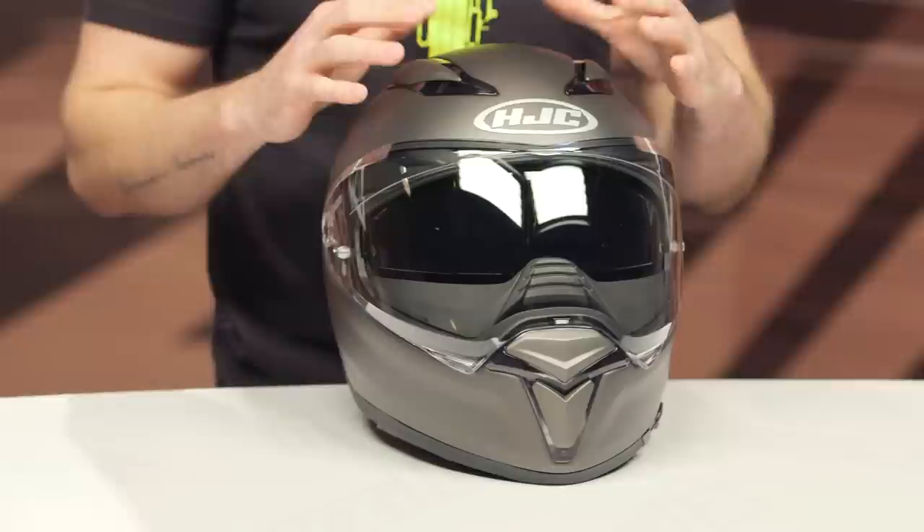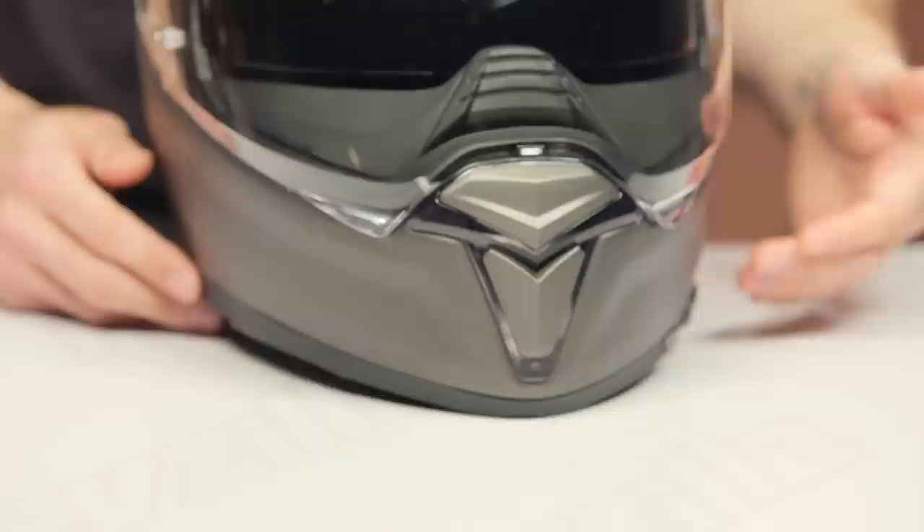Hey, I'm Brandon and we are here taking a closer look at the HJC F70 helmet available at RevZilla.com. The F70 helmet is going to be a great touring and commuting style riding helmet, great for that three-quarter riding position. You also have the added benefit of the internal sun visor — you don't have to carry around an additional shield, and you can retract it into the shell when you don't need it.